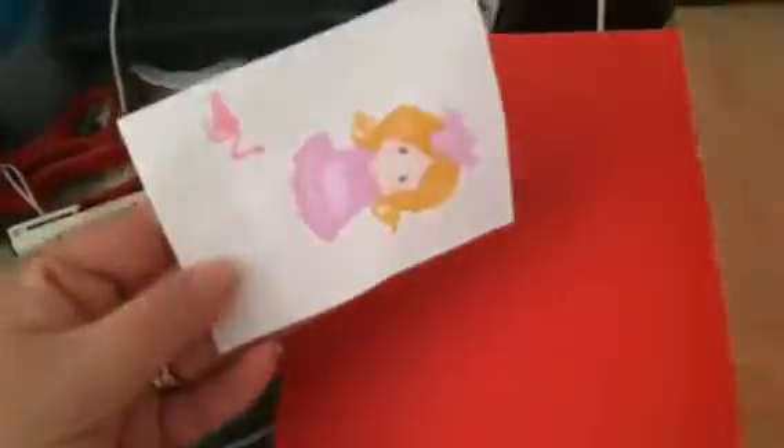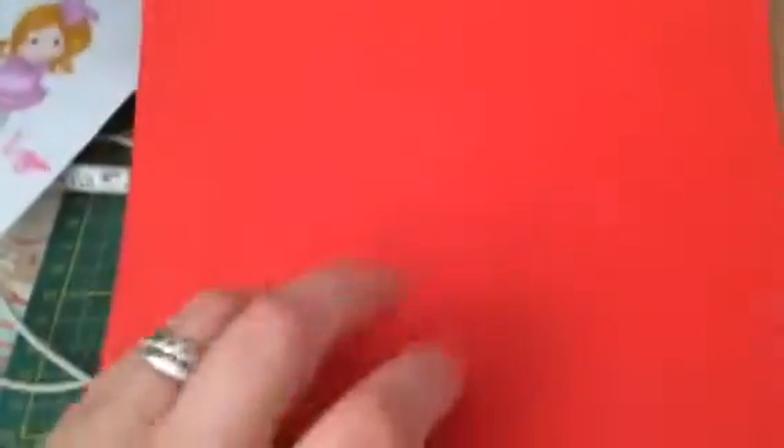I also bought some paper for my project for Tuesday — it was bleeding through, but anyway. I bought red paper; it was like four rand a page but it's very nice card stock because I want to make red roses and paint it as well.